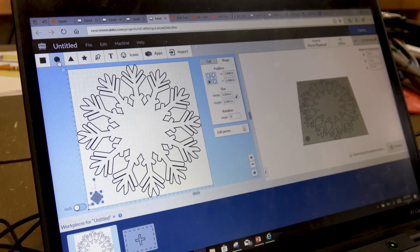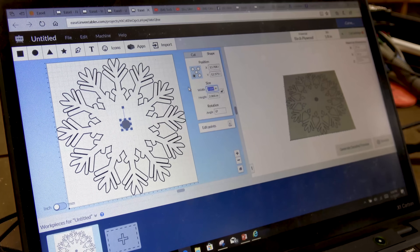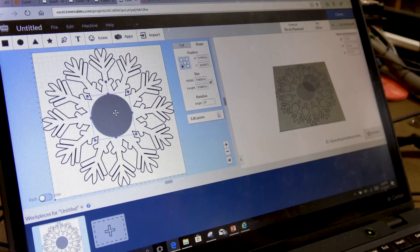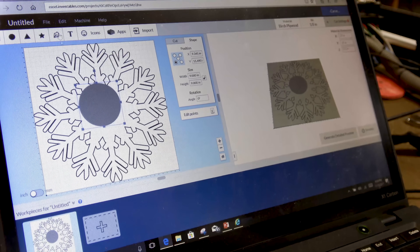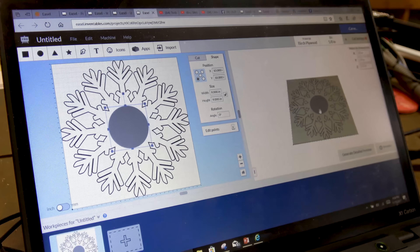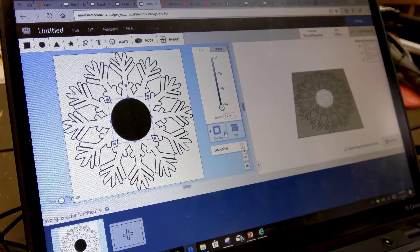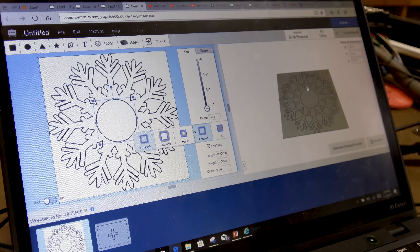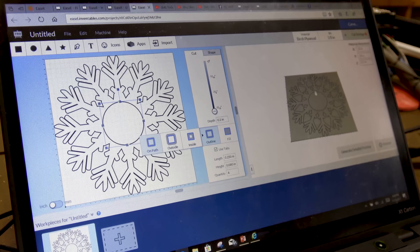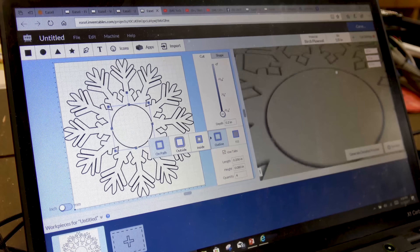Now we need a place for the kids to stick their heads through, so we go up and grab a circle shape. We set it to about nine inches to give room for the kids to stick their face through, and then we want to put it right in the center. Rather than trying to do it manually, we go up to Edit and tell it to center on the material — now it's right in the center. We have the same problem again — it's not cutting all the way through — so we go back to Cut, set it to the full depth with an outline, and now it's going to cut all the way through and that little piece will fall out. We use outline rather than fill so it doesn't spend hours eating away the material.